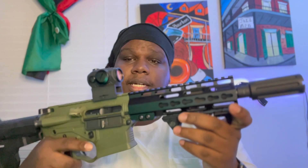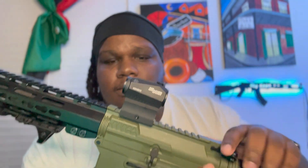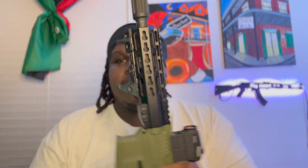Yeah, it's the Omni Hybrid Max. I got the Sig Romeo up top. I did want to put one of the Shockwave blades on there, a Magpul angled foregrip, and also got the CAC Industries flash can up here.